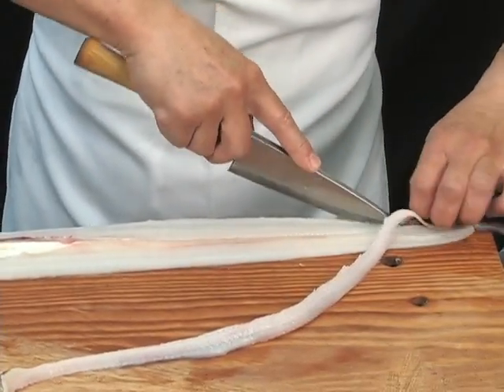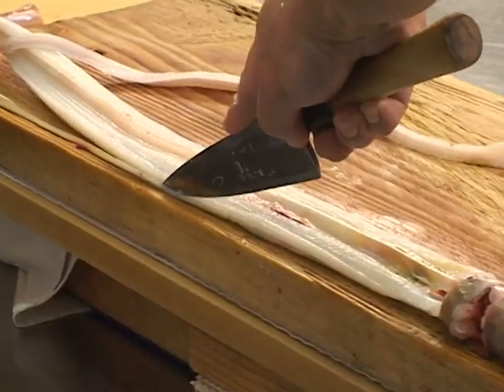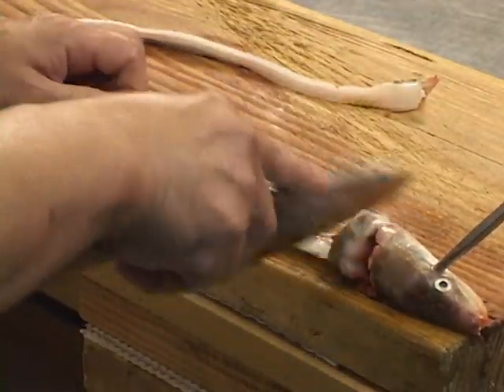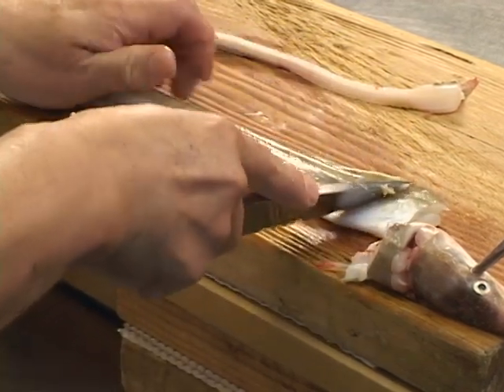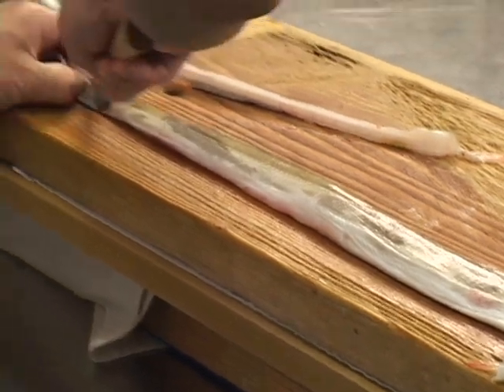As you continue to cut under the backbone to the tail, remove the back fin as well during this time. This can easily be accomplished by picking up the tail with the left hand as shown. Now separate the head and chest area, and gently bend the fish to remove the pectoral fin in the same manner as removing the back fin.